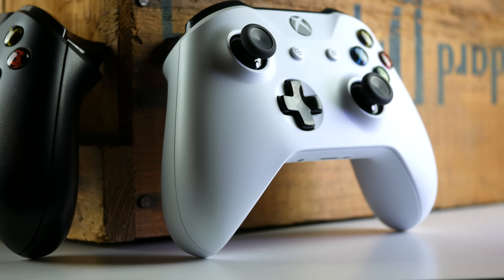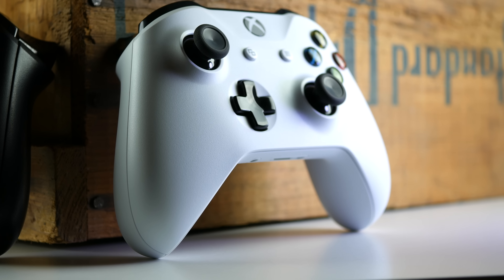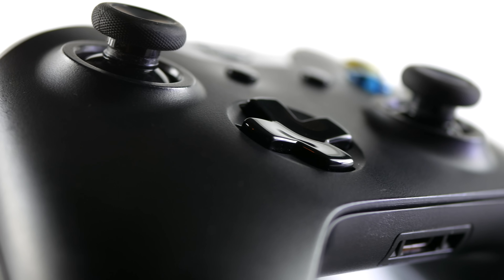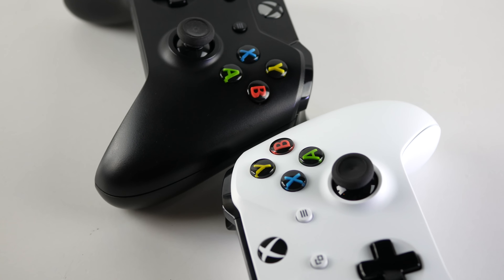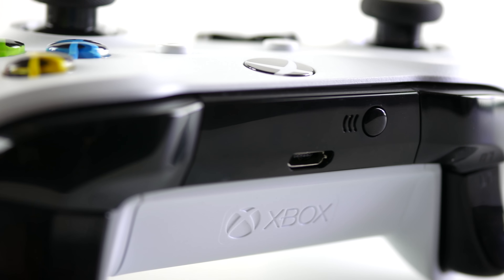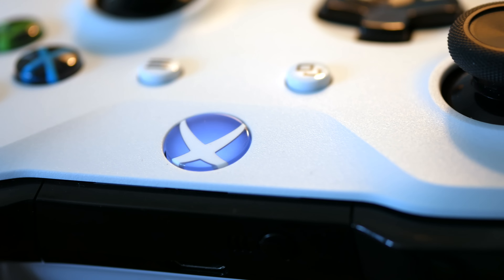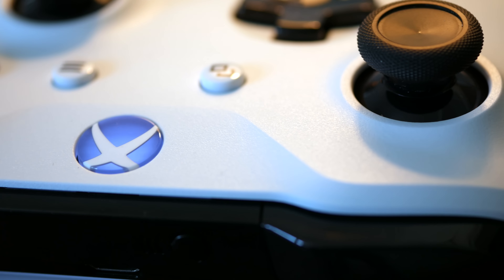Hey, what's going on guys, it's Chris from Daily Tech and today I'm going to be talking about the new Xbox One S controller. The changes are actually pretty slight compared to the last generation controller, but I would say they're definitely some enhancements. The first thing you're going to notice is the new color scheme that matches the Xbox One S, along with a more streamlined design.